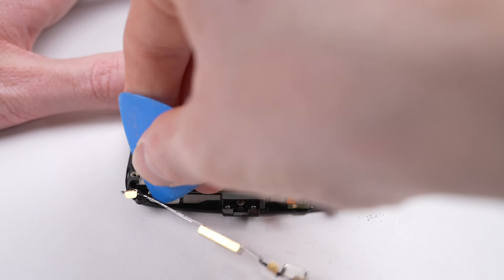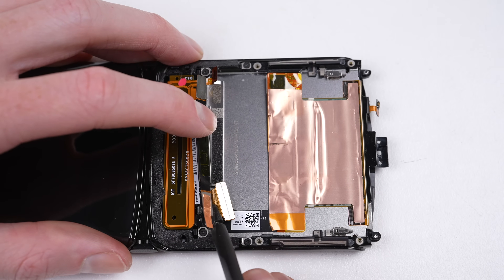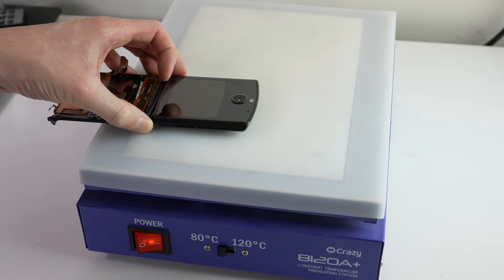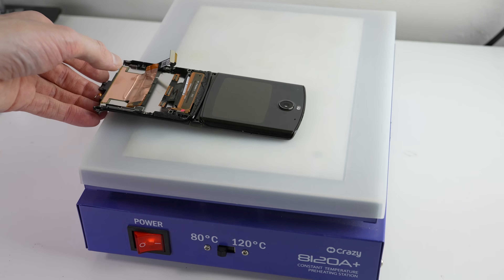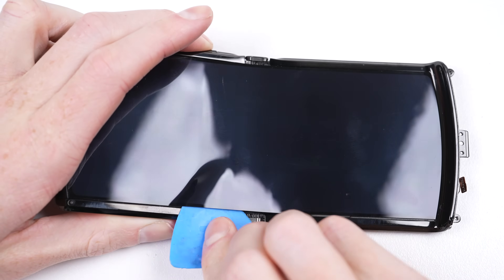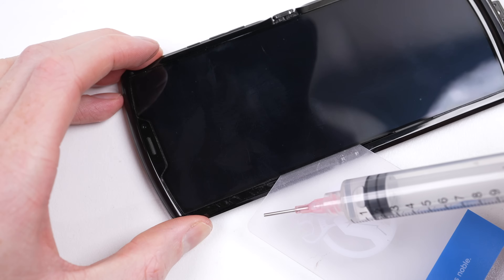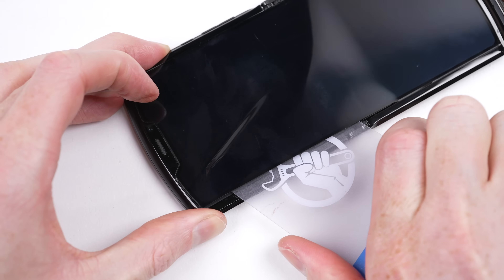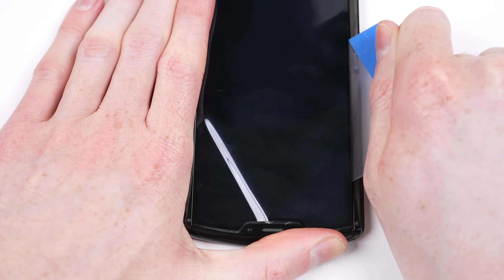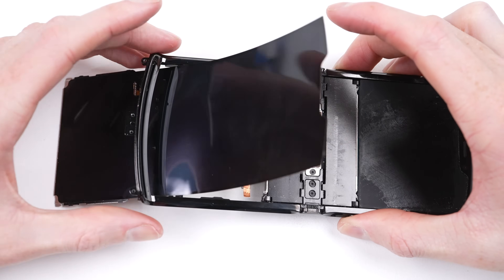The next piece to come out is the metal retaining bracket at the bottom of the phone. With that, the display is almost free. There's just one flex cable to detach, and then we can start working on removing the top section of the display. It's back to the heat plate for a quick heat before we start prying off the display. I found the best point of entry was from the centre after folding the phone slightly. From here, I can insert a plastic prying tool and use some alcohol to help aid the display's removal. With the top section unadhered, the screen can now be simply slid out from the frame.